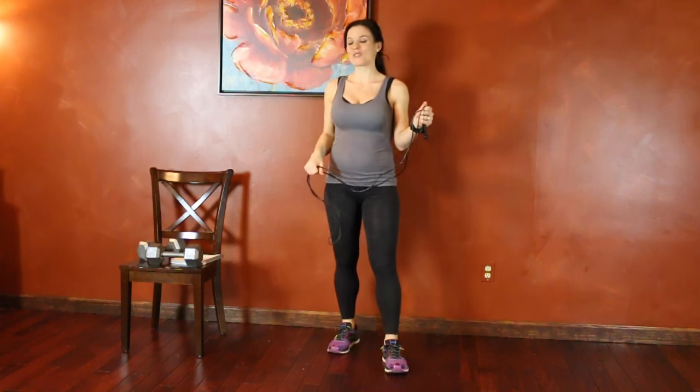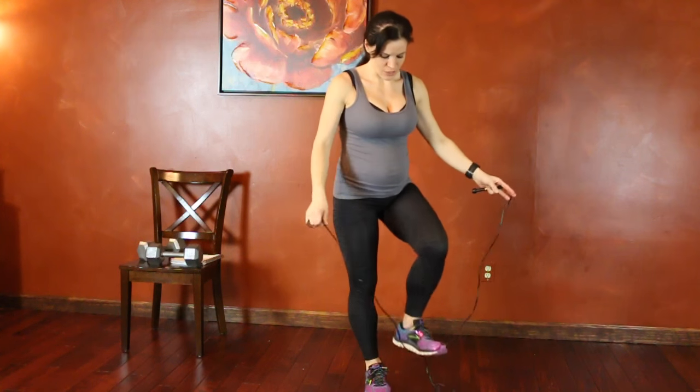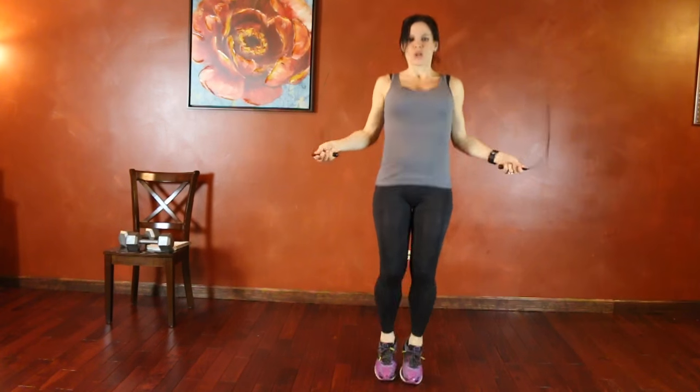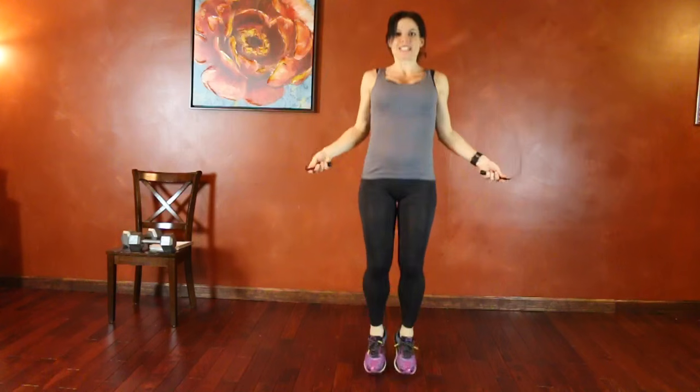The first exercise is going to be jump roping for one minute. In between every two exercises we're going to do a cardio move. First is regular jump rope — if you don't have a jump rope, do high knees instead. Regular jumping, hands come to 90 degrees. Try to keep your core held tight and jump at a pace that is going to get your heart rate up. Do that for 60 seconds.